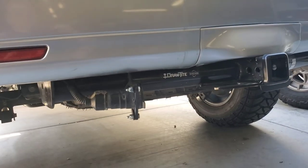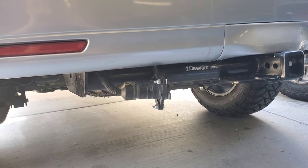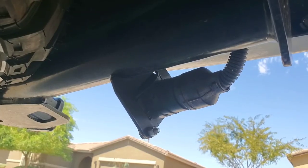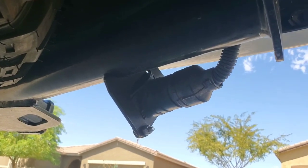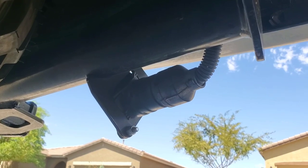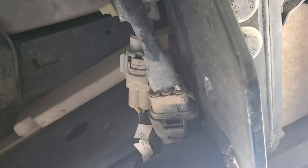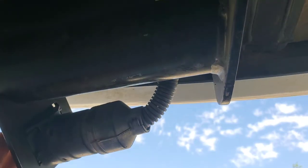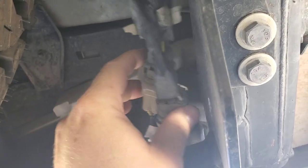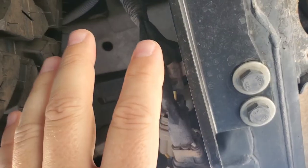I'll expand a bit on where the seven-way connector is and how it hooks up. This seven-way plug is actually probably already in your GX. If you don't have a factory tow package you may not even know it's there — it's tucked up inside your frame. You have to pop off some mounting tabs and clips to get enough length out of it. You can see my spare tire right here, so the harness is going to be up in this area of the frame. Even if you don't have the seven-way itself, at least the harnesses will be there inside the frame.